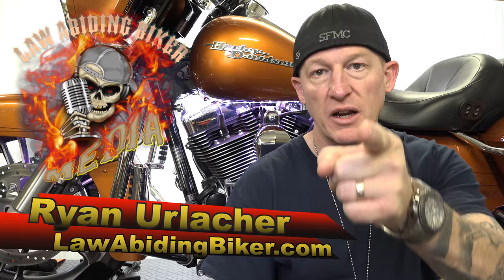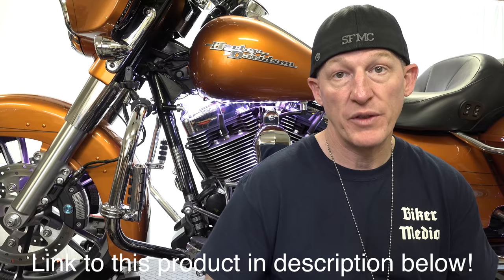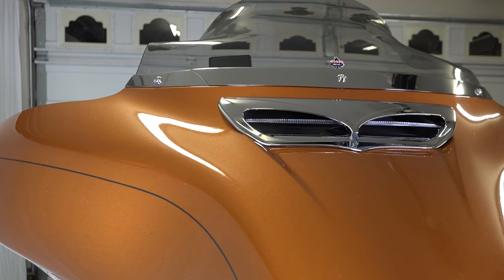Welcome back Bikaholics, Ryan Erdogan here, lawbitingbiker.com. Thank you for checking back in. This is a very nice addition to your Harley-Davidson motorcycle with a batwing fairing. We all know there's a vent in 2014 and newer Harley-Davidson motorcycles — that's what this product is for, because they put the vent in the front of the fairing to minimize head buffeting. This lighted vent trim does not affect that vent; it actually keeps it open just fine, so you won't lose anything there.